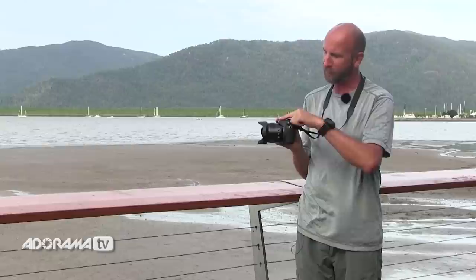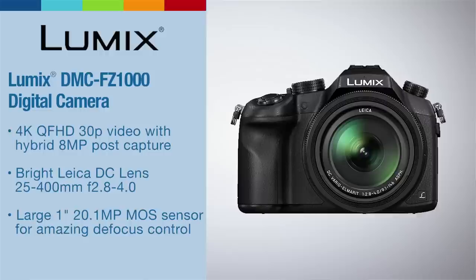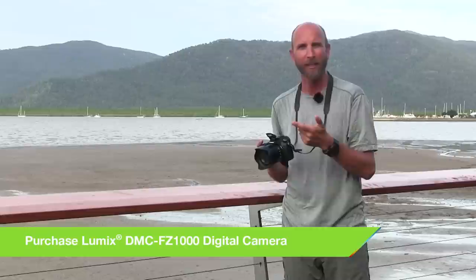Now a lot of cameras — in fact most cameras — have this little pop-up flash right here. And I've seen so many photographers, beginning, intermediate, and advanced, try to do things with this little pop-up flash that it was never intended to be used for. So we're going to talk about two of the most common mistakes made with the pop-up flash, and I want to tell you about why it's really on our camera.